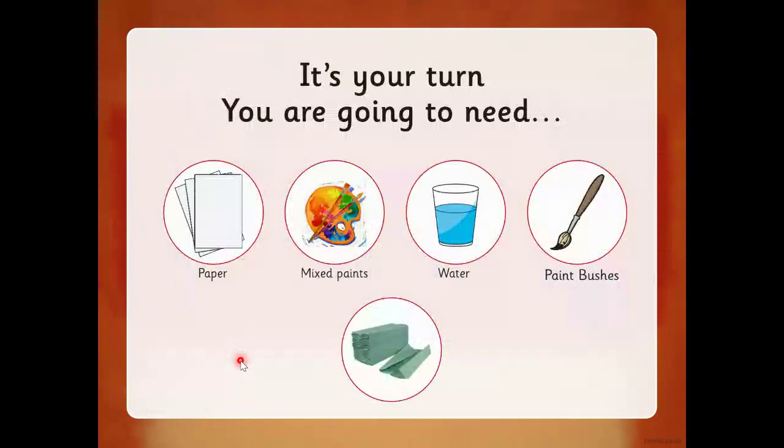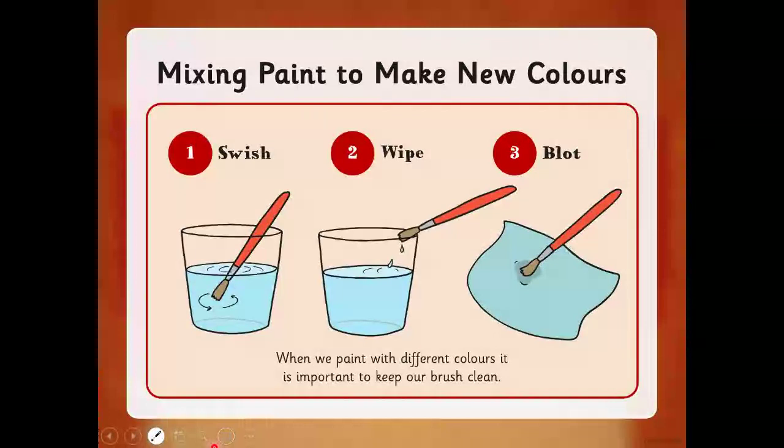What you're going to need today is some paper. You don't need to do your picture huge — you can just do it on a small sheet of paper, or you can make it as big as you like. You're going to need some paints, some water to wash your paintbrush, some paintbrushes, and some paper towels or tissue to wipe your paintbrushes on. Remember what we do when we paint — we swish our paintbrush, we wipe it, and we blot it, because it's very important to keep our paintbrush clean.